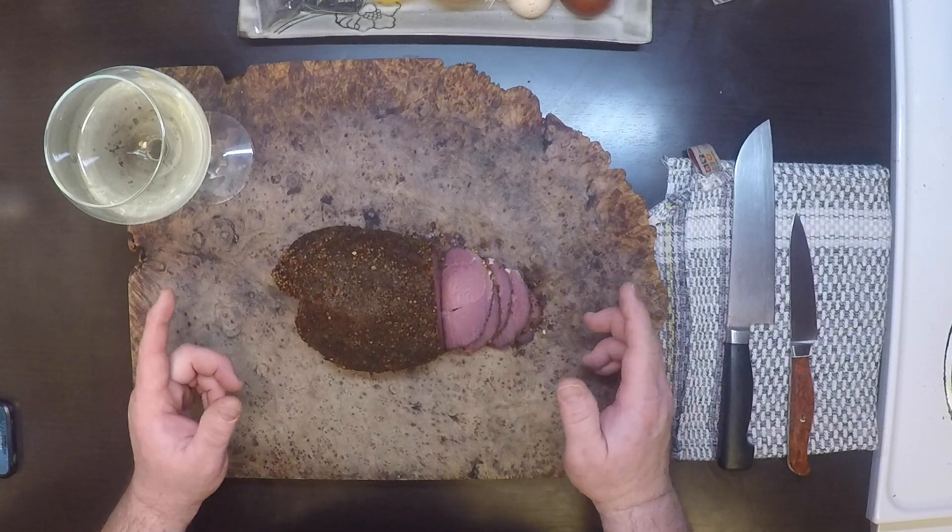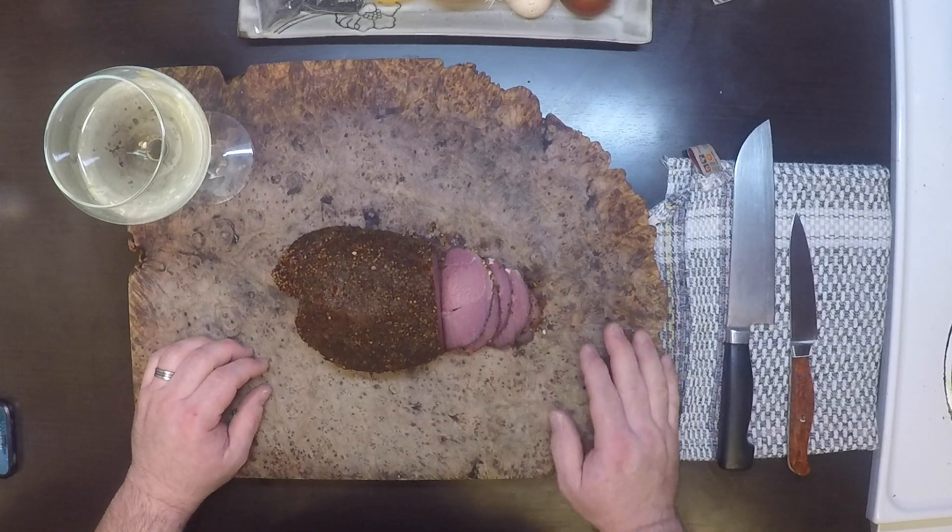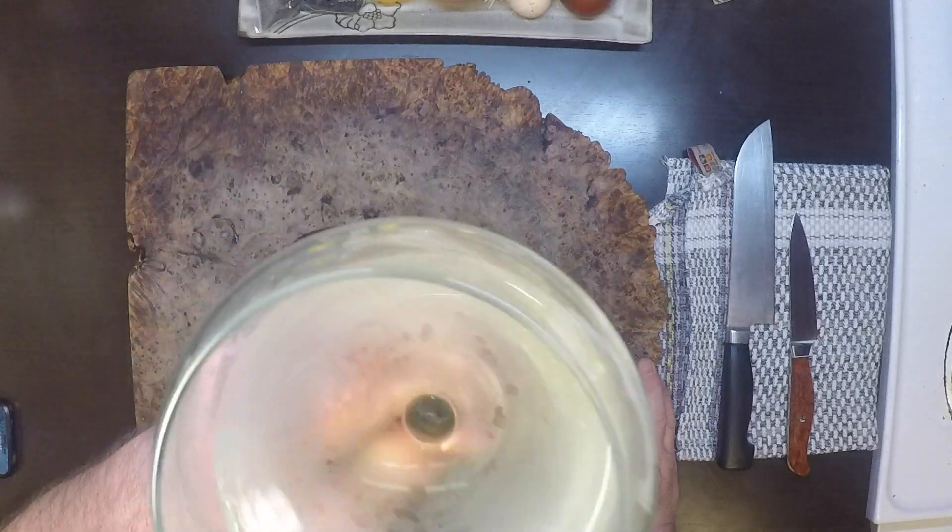I hope you tried this recipe out and I hope you liked it. If you do, please like and subscribe for more. Thanks for watching!